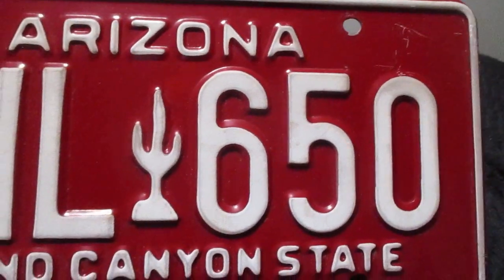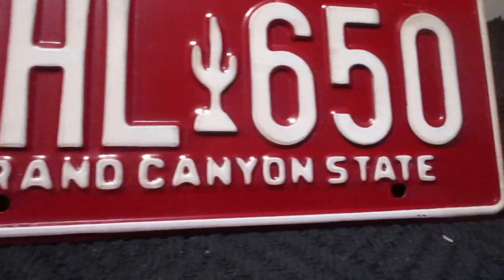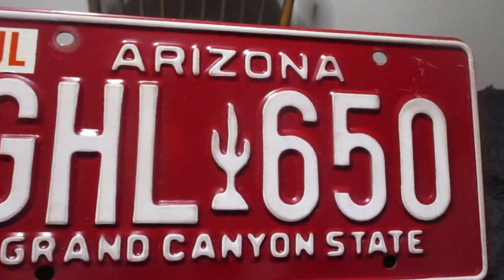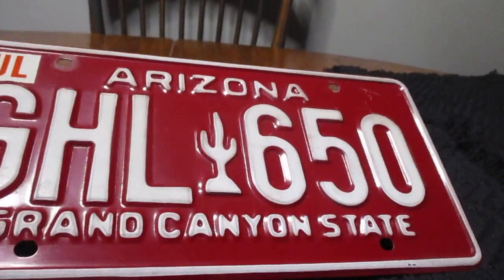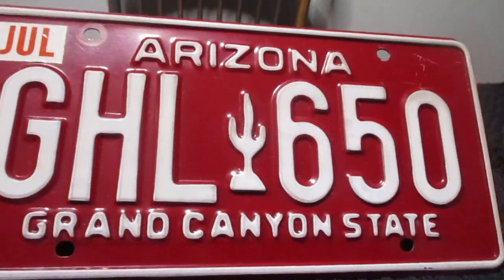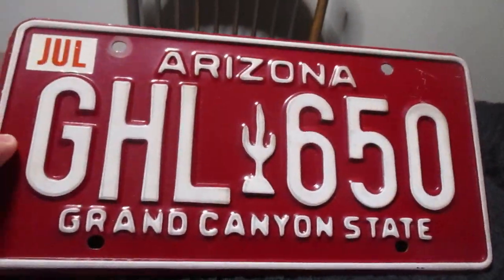GHL-650 is the plate number and lettering. Grand Canyon State. And it's a very nice shade of red — the red with the white lettering just goes really well. It just pops. And with the cactus in the middle, I've always really liked that.